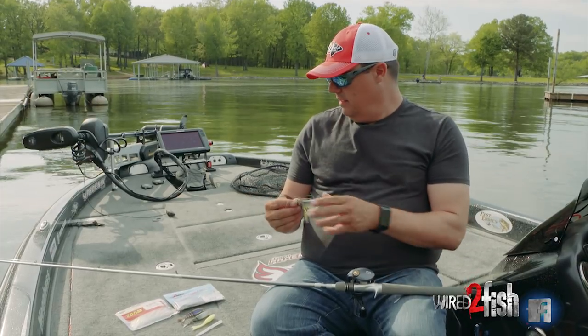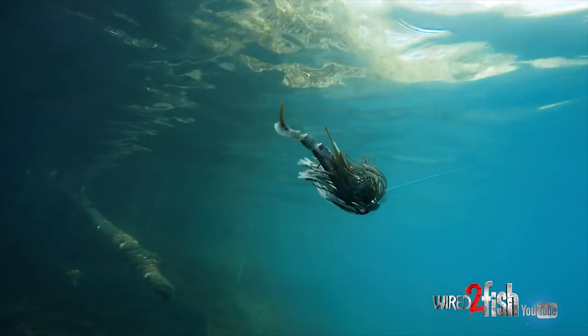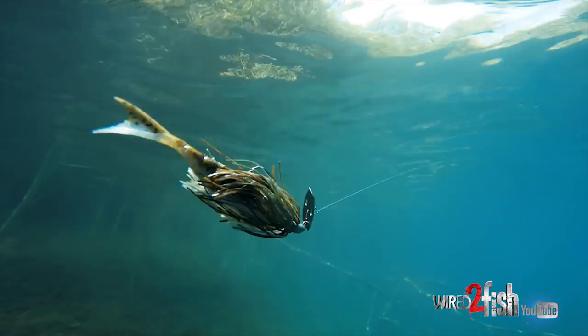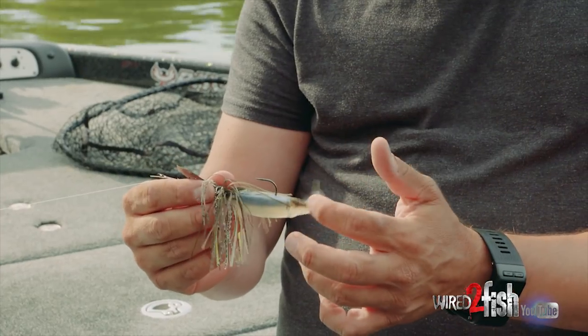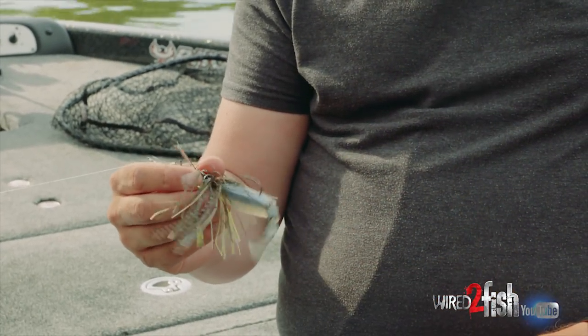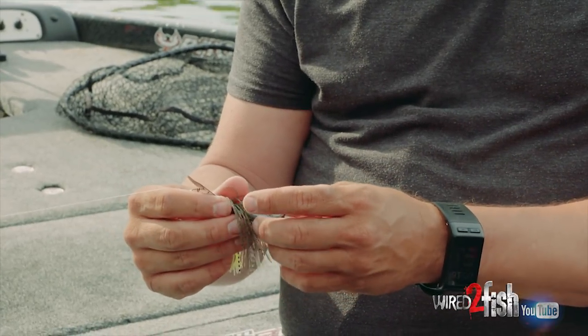You take something like the Razor Shad that Z-Man makes to go on a chatterbait — that's basically just a straight minnow. Even the tail is straight; it's not turned against where it's gonna catch water. They've got ribbed sections, but that's more because the bait is gonna force the tail to wiggle, so the bait is imparting all of the action in the trailer.